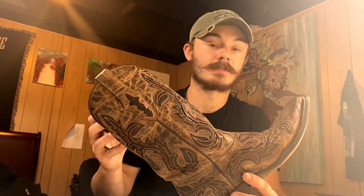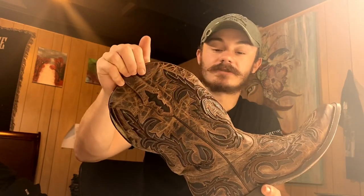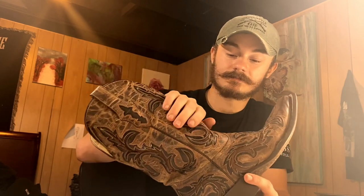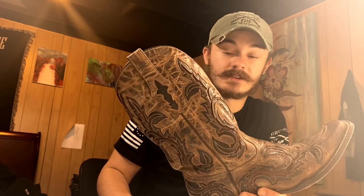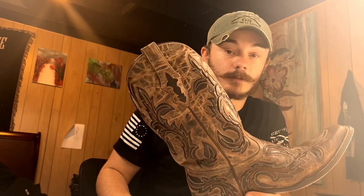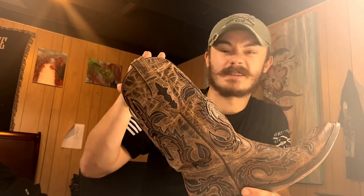Even in a nice boot-cut pair of pants that would normally hide a boot, you still see the shaft a lot of times. I have occasionally wrapped a shoestring around the shaft to kind of close it in a little bit better. The only jeans I have that I can wear over the top of these without showing the shaft are my Ariat M7s. Any other boot-cut jeans or even cowboy-cut jeans I've worn with these has shown the shaft a little bit, but I don't mind it too much.